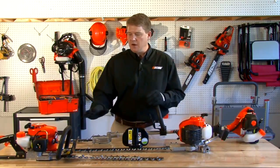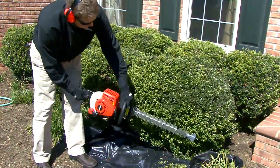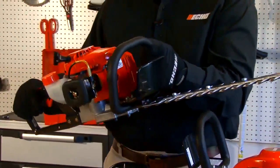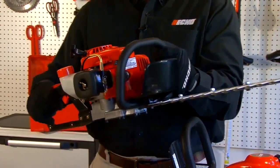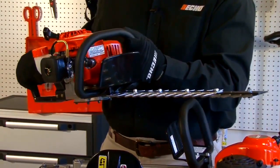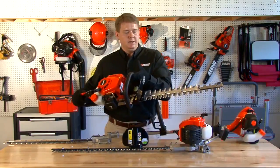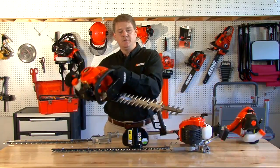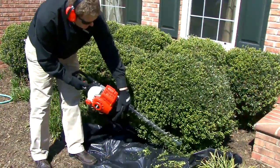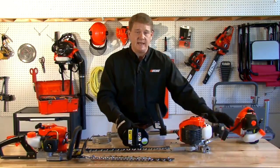First let's talk about a double-sided 21cc gas hedge trimmer. This hedge trimmer comes in 18 to 24 inches in blade length. This particular model is a 21cc, and it is double-sided and reciprocating, which means both blades move in a parallel motion cutting the debris. A double-sided gas hedge trimmer this size is used for some light sculpting — it is very maneuverable and very lightweight.